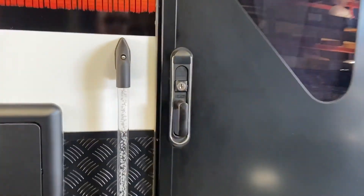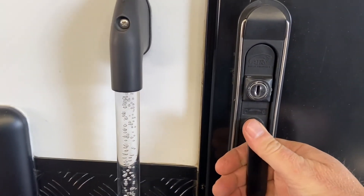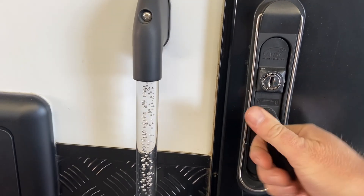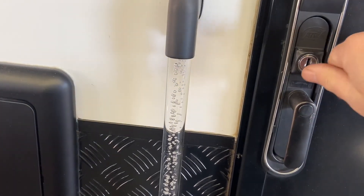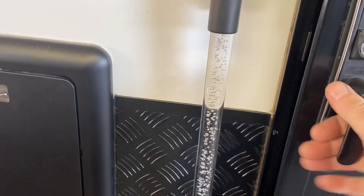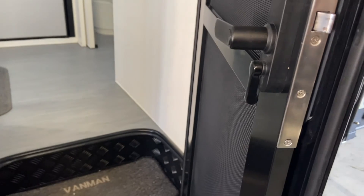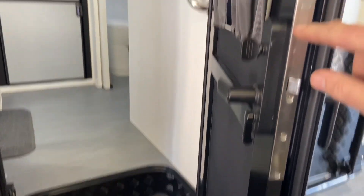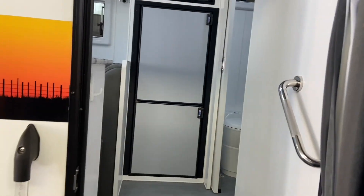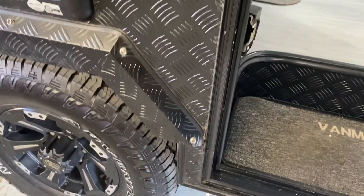This one here is a new style Aussie Traveller door — again, many different sizes and types. To engage the tri-lock you turn the handle and then you can lock it. Release the handle, leave it in the neutral position, and you can lock it; to open it, unlock it and then do it this way. Again, the Aussie Traveller has separation of the doors. As you can see, the metal mortise parts in these ones — the new style ones have quite a significant locking latch system for their tri-lock locks.